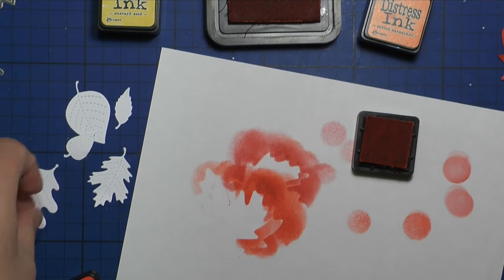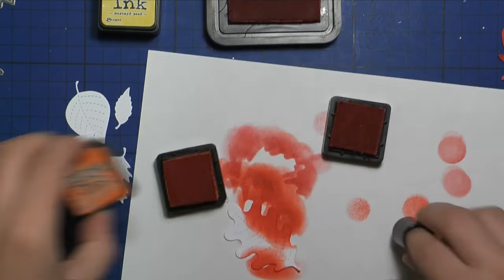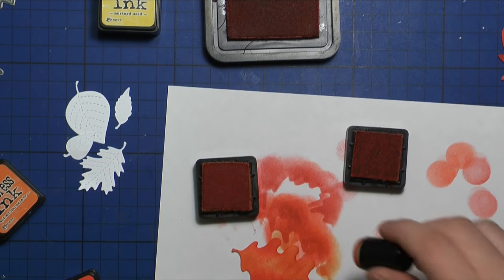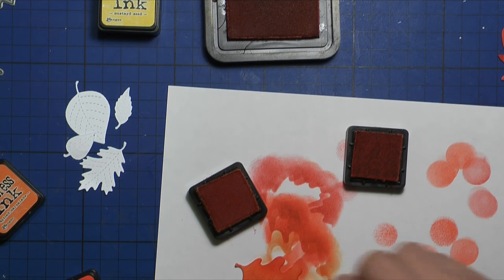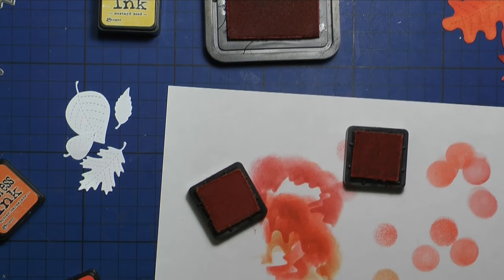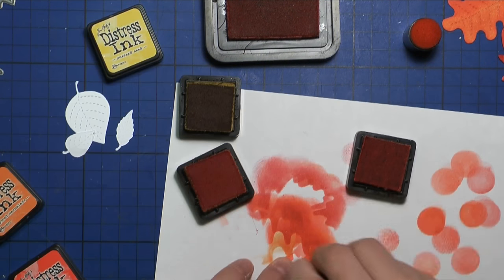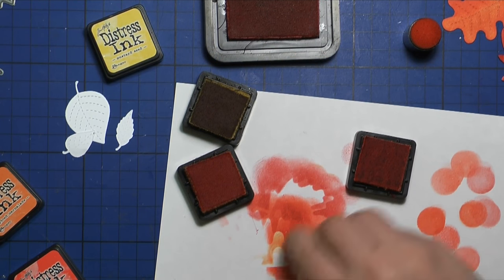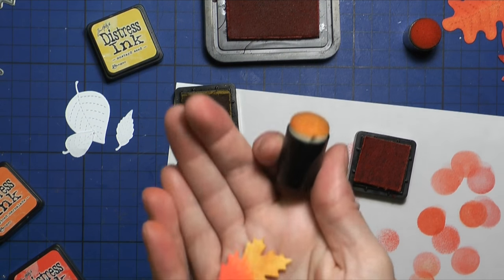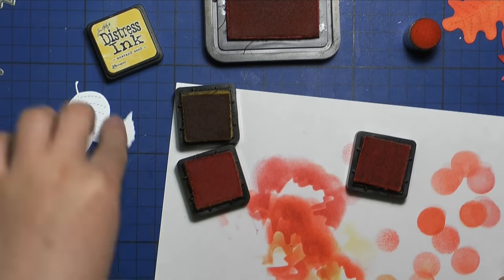If you are following my channel you know that I love distress inks. I love how easily they blend together and I love the colors they come in. There are so many colors that blend together even though you would think they don't. Here I'm actually using the same color family — the yellows, reds, and oranges — so obviously they blend perfectly. But sometimes you would be surprised, so I really encourage you to get some distress inks, especially now they come in those small cubes, and try out the color combinations.